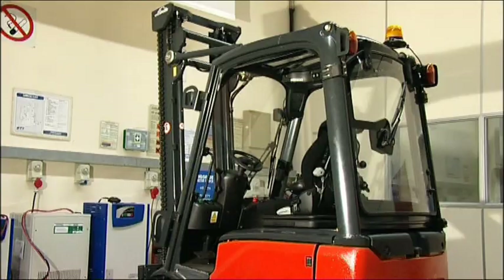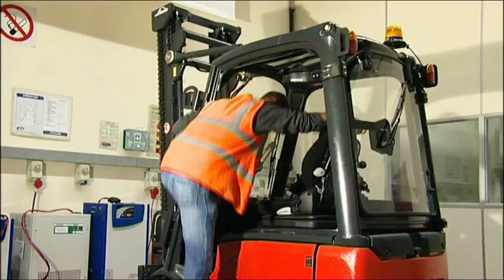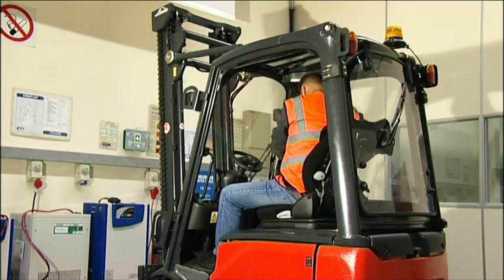Take care when getting onto the truck. Face the seat and take a firm grip of the truck with both hands. Use the hand grips if fitted and place one foot up onto the truck, stepping on carefully. Since 2002, it has been a legal requirement in the UK that all counterbalance forklift trucks up to 10 ton capacity are fitted with seatbelts, and as a standard rule, these should be worn at all times when operating the truck.